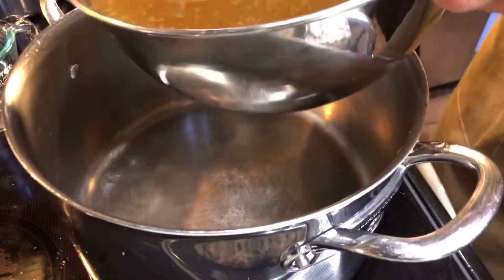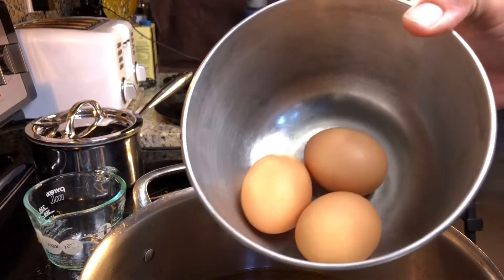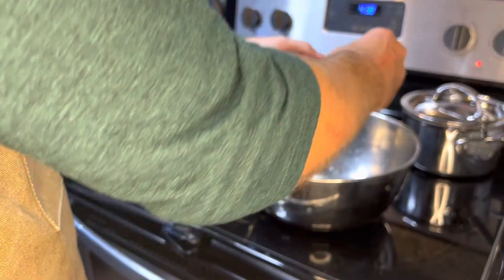Clean out your empty stock pot and add the beef stock back into it. Next, take three eggs in a mixing bowl and separate the egg whites from the egg yolks.